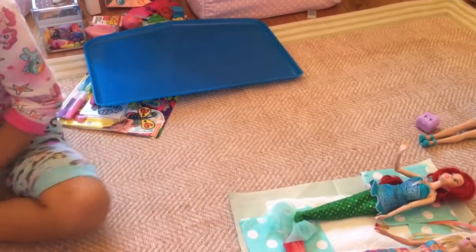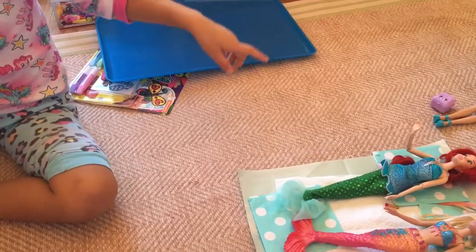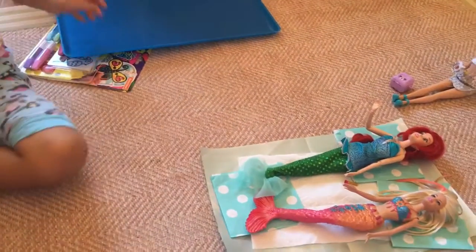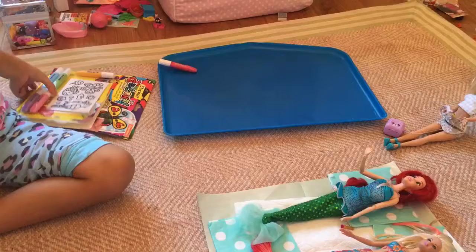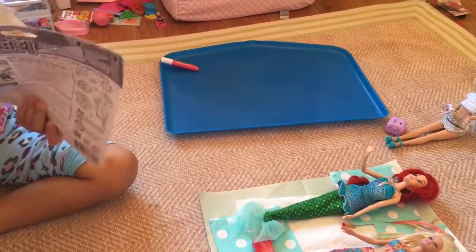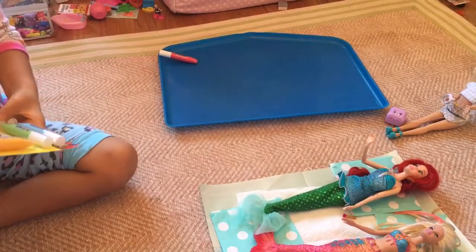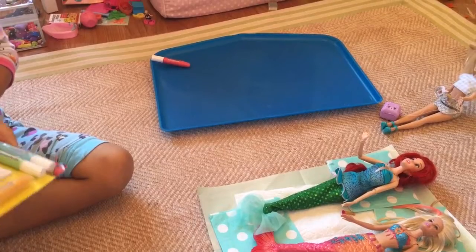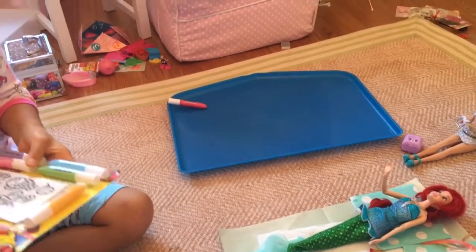So part 2, I forgot. Now it's part 1 and this is what happened. We are going to keep going with this. I got this out and we're going to see what the last thing it says. I'm going to ask my mommy what it says. So it's called Glass Magic.